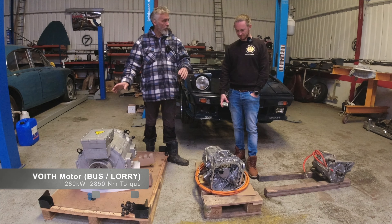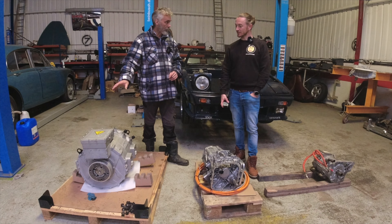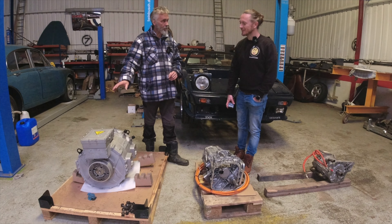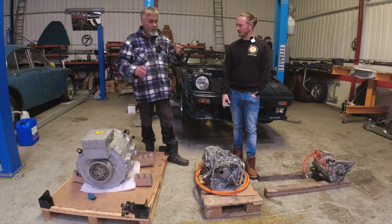The large commercial unit is 280 kilowatts. You might not think that's a lot more, but this one also produces 2,850 Newton metres of torque — which would probably rip the back diff out of the TBR and snap your car in half.